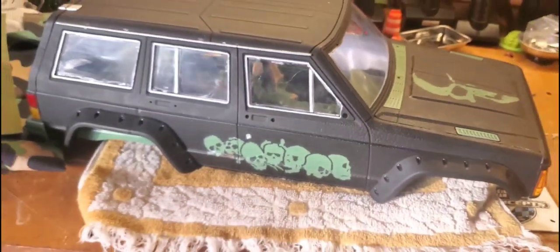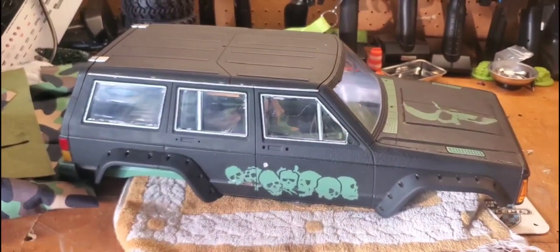I got everything cut out — up front it fits back like that, and turned over it looks about like this. It's sitting a little high because it's just resting on my hands, but it looks good in there. You can see the dash cover and the seat covers. We'll have a driver in there of course. Pretty happy with the way it's coming out. Once I get some glue sticks, I'll be back to finish it up.